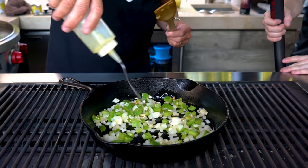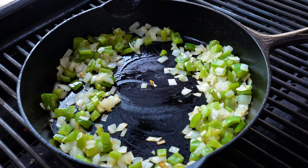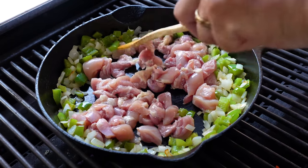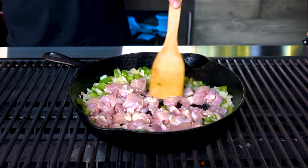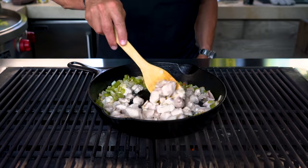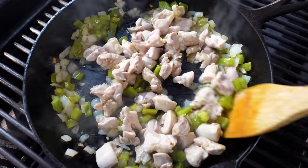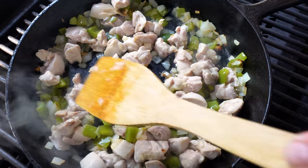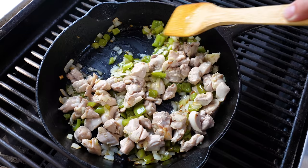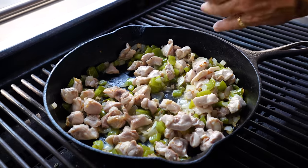The onion and green pepper are going to get a few minutes to soften and are starting to get a little bit of color — that's okay. We'll add another little splash of avocado oil, give it a quick mix, and then in goes the chicken. We want the chicken to start to get a little color on it, so spread it out into one even layer, leave it for a bit, then we'll start to move it around. After a few minutes you can see it's picking up some cooked color. Now I'm going to add some garlic — a couple of big cloves.